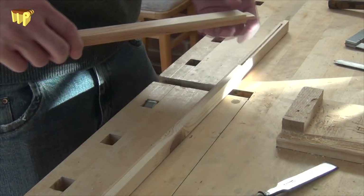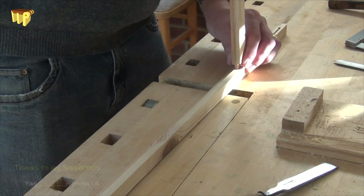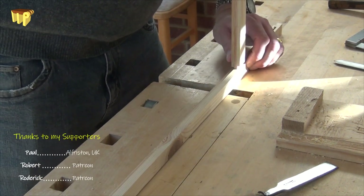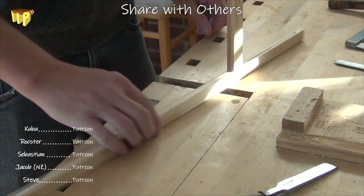Now when you come to put it in your mortise you should find it all goes home nice and easily. It's easier to start off and you can put together a tighter joint and get plenty of glue in there. It's a great fit.